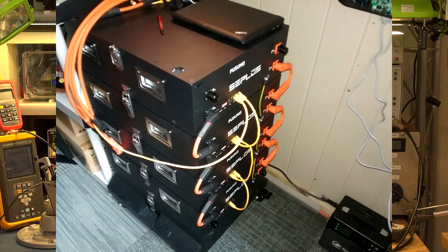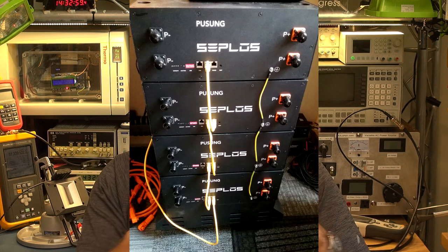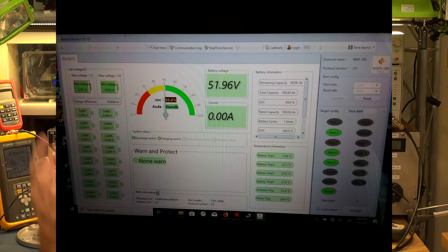Between the batteries, they communicate and are linked together with little cables that talk RS485. You can use either CAN bus — in my case with the GROWATT inverter, which is CAN bus — or RS485 for inverters that support that. The software on my laptop, which lets you view the status of each battery pack, all the individual cells, and any warnings, communicates via RS485.